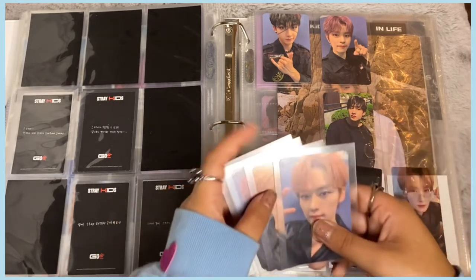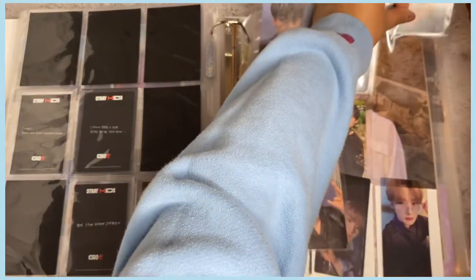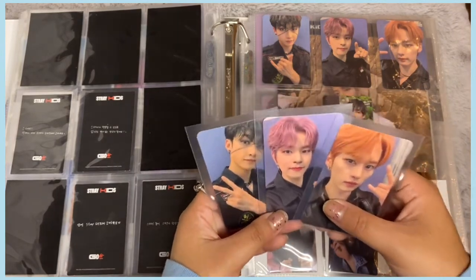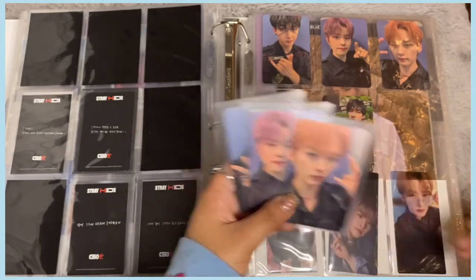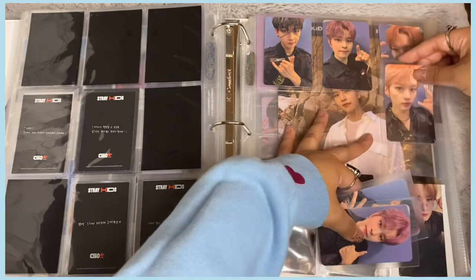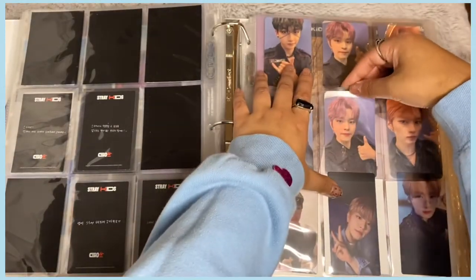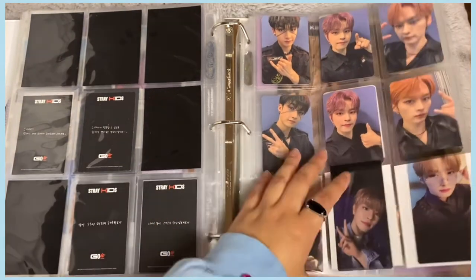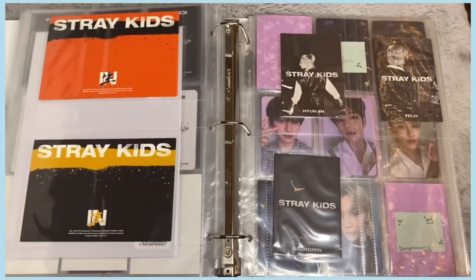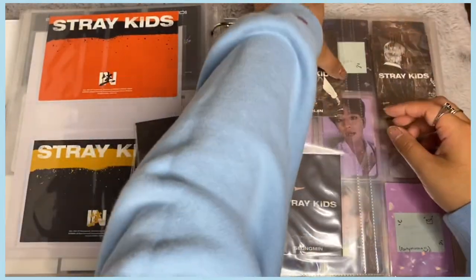I also have special benefit photocards for GO LIVE — I finished the 'With Fans' video call event photocards. I finally got the last one (I think I bought it). These are the pre-order With Fans video call event cards. I'll put Chan's Sub-K one in the back. Now we can go on to IN LIFE, which is the exciting part! I have Chan and Minho's pre-order booklet inclusions.